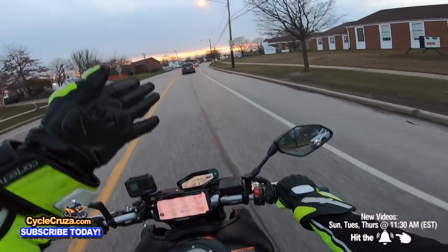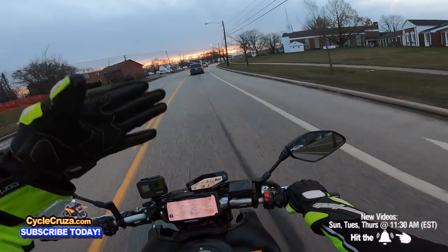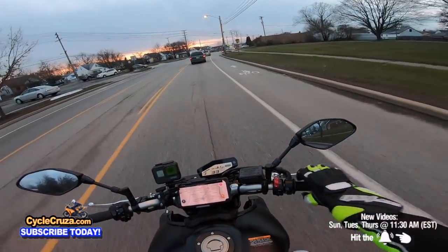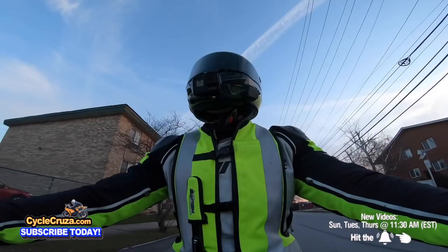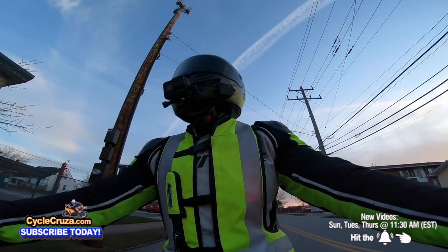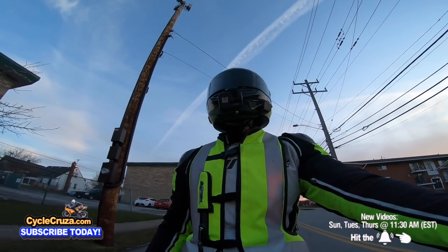Especially when it's getting dark out here, I try to get home before dark because we're less visible, and that's why you see I've got this high-vis airbag vest with reflective striping that helps me be seen at night — but it ain't enough sometimes.